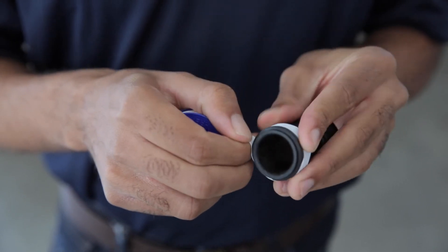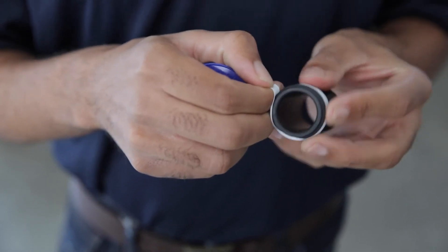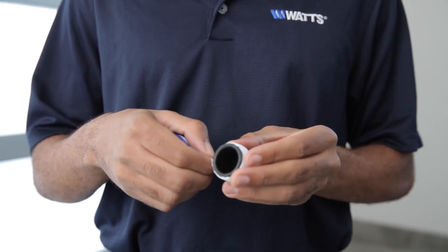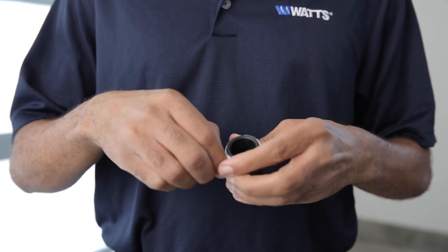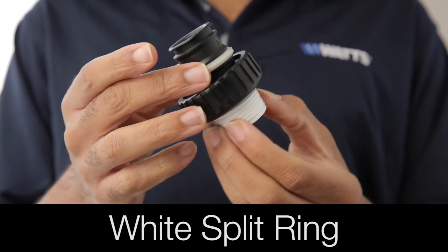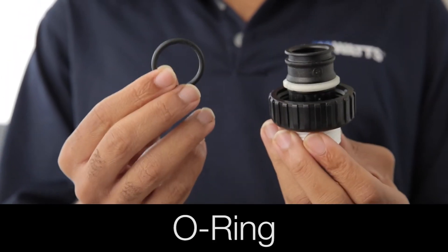Where thread sealant is required, only plumbing tape is recommended for use on the threads of the plumbing adapters. If using plumbing tape, be sure it is applied in the proper direction. In order, install the union nut, the white split ring, then the O-ring onto each plumbing adapter.